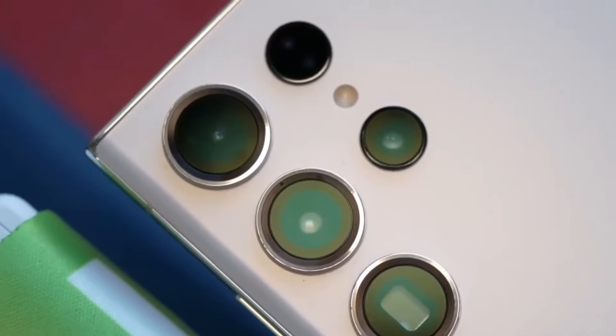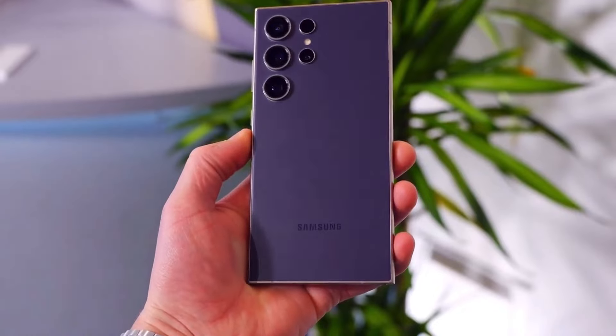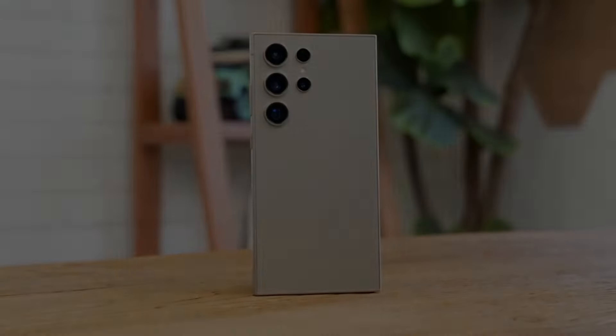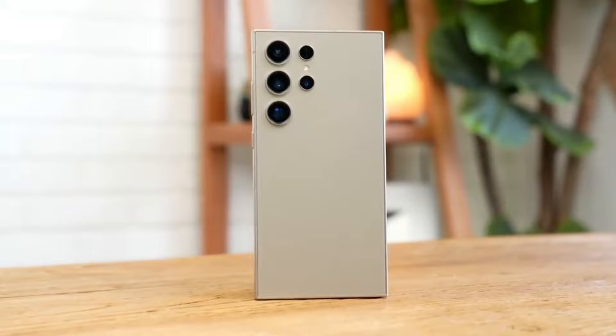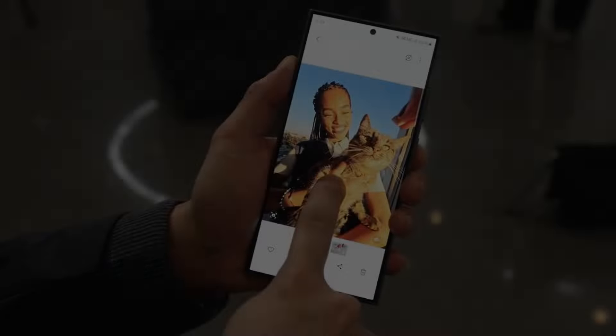Samsung's upcoming S-series phones, particularly the Galaxy S25 Ultra, are undergoing significant redesigns according to recent leaks. Previously, rumors suggested the Galaxy S25 Ultra would move away from the sharp corners of its predecessor, the Galaxy S24 Ultra. Now, renowned Samsung leaker Ice Universe has revealed further details, indicating changes to the phone's sides and middle frame.